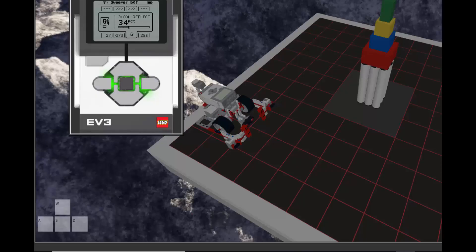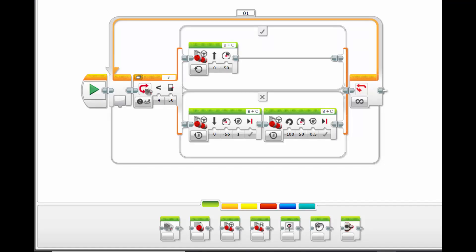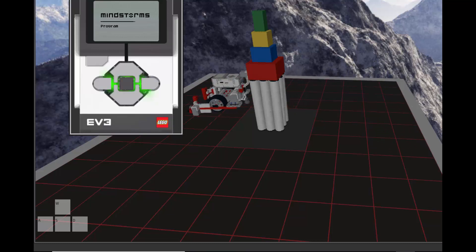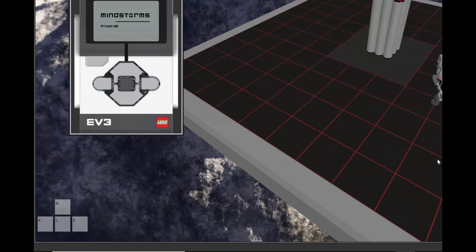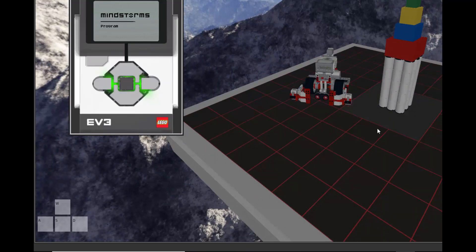I'm going to reset the simulator by hitting stop and now I'll run that piece of software. There's the robot going forward, and when it hits the edge it stops and turns, and when it hits the edge again it will stop and turn — it will continue to do this forever. If I leave this robot like this long enough, it may very well hit that tower, knock it down, and knock some pieces over.